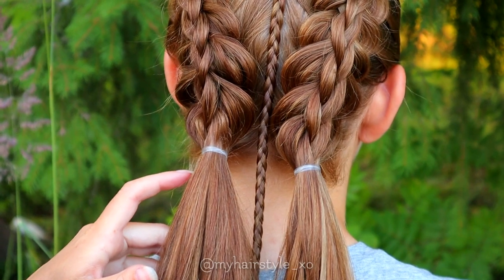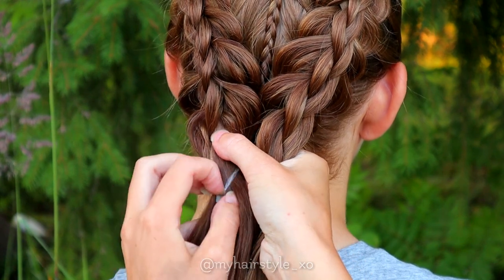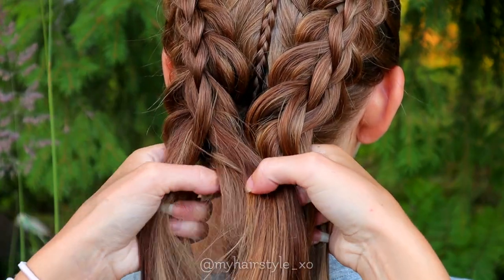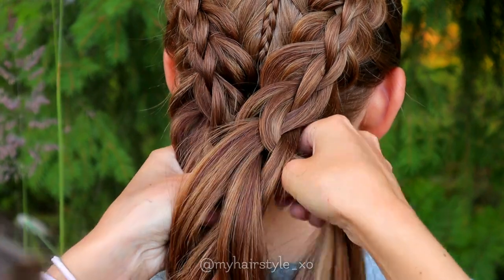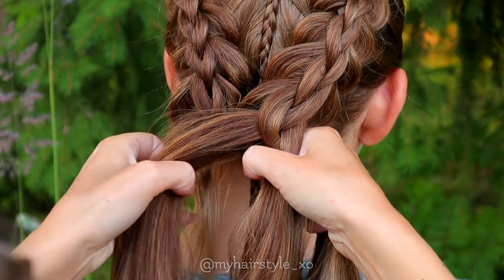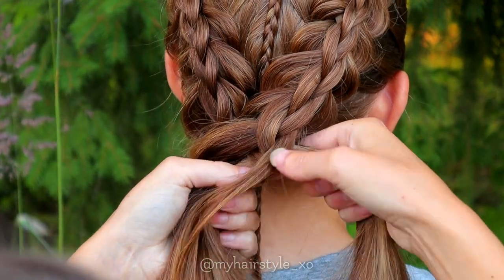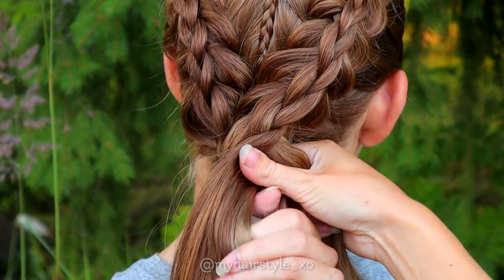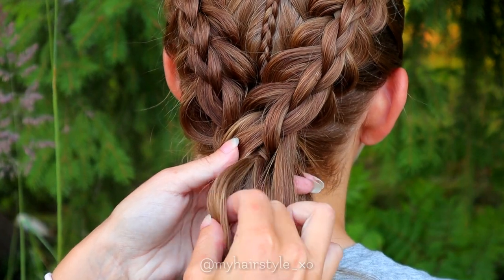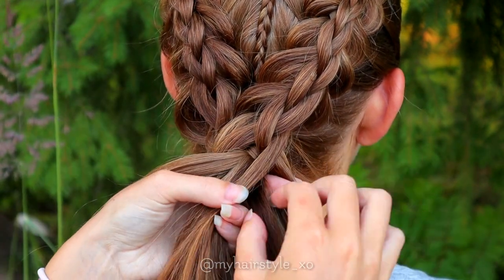Now I have two similar braids and one accent braid in the middle. Next I remove the elastics from the split 3D braids. Now I merge these two braids. Take the rightmost strands from both braids and put them together, then find the middle strands from both braids and put them together, then make the left strands from both braids one strand. Then I braid one stitch from both sides, bringing the side strand under to the middle. Then I take a small section of hair from the middle strand and leave it out of the braid — this is for the second braid.